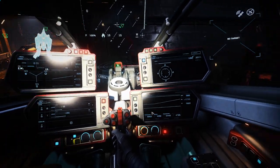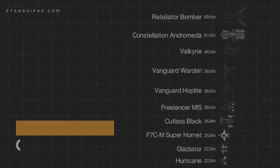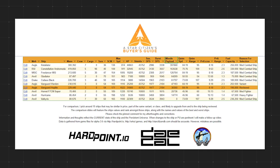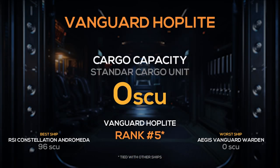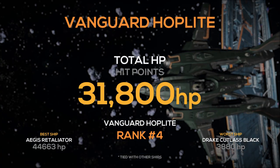The Vanguard Warden does not yet feature an ejection feature. For comparison, I have selected the following 10 ships. The Google Sheet document with the data is linked in the description. The Hoplite comes in at around 229,000 kilograms. It has a max crew size of 3, a cargo capacity of 0 SCU, and has just under 32,000 hit points across its body, taking 4th place.